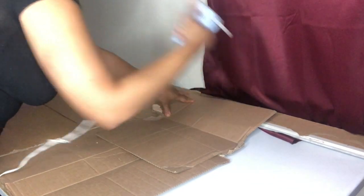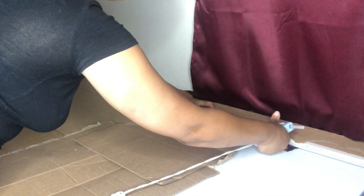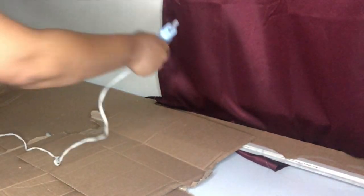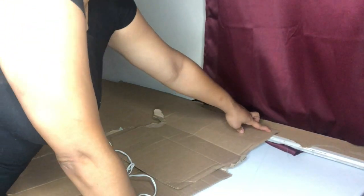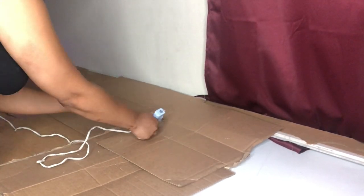Here I am just hot gluing the box that I got from Amazon on the back of the mirror frame. I ordered poster board, but unfortunately I did not read that it said inches instead of feet. I'm just going to speed up this video because the hot glue gun is just not working for me — it was not sticking good enough with the boxes.